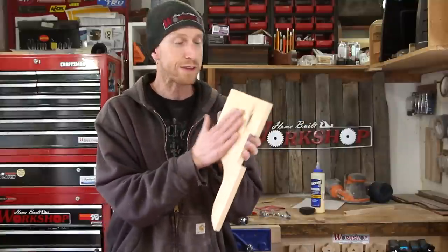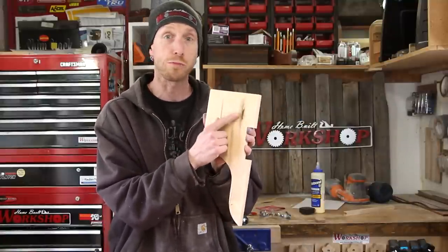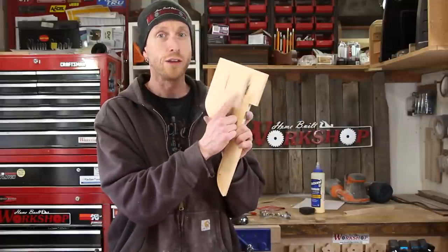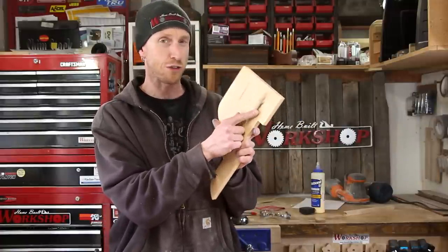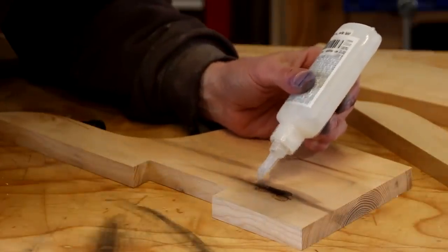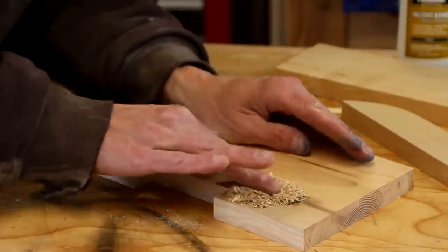Now that I've got the side pieces separated from each other, it really worked out quite well. There were several spots where I thought I was going to have to fill, but there's really only one. So instead of mixing up some epoxy — because it's only a tiny bit — I'm just going to put some CA glue in there and let it dry. Let's mash a little bit of sawdust down in there to become kind of a filler.